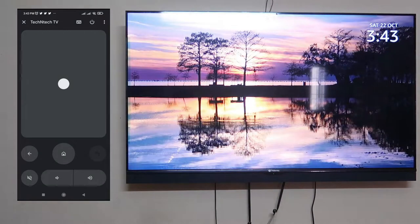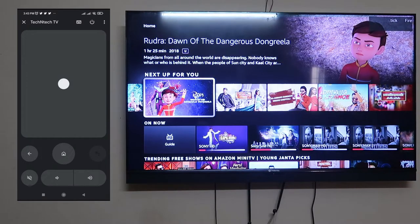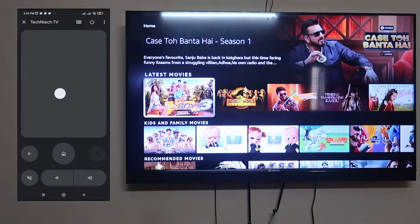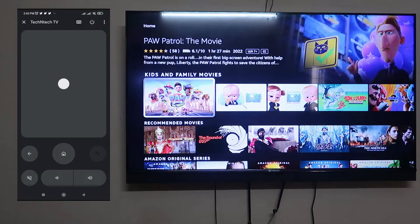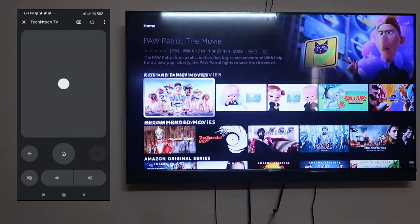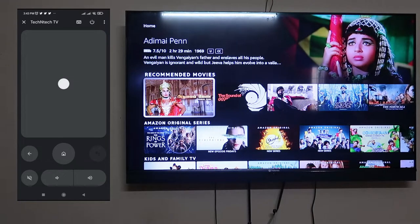If you are connected with other input devices — I have a Fire TV Stick — just click on the input and click on Fire TV Stick. You can control all things right from the Android phone, just like a regular smart TV remote. If your remote suddenly stops working and you've set this up before, you can easily access your smart TV without any delay.